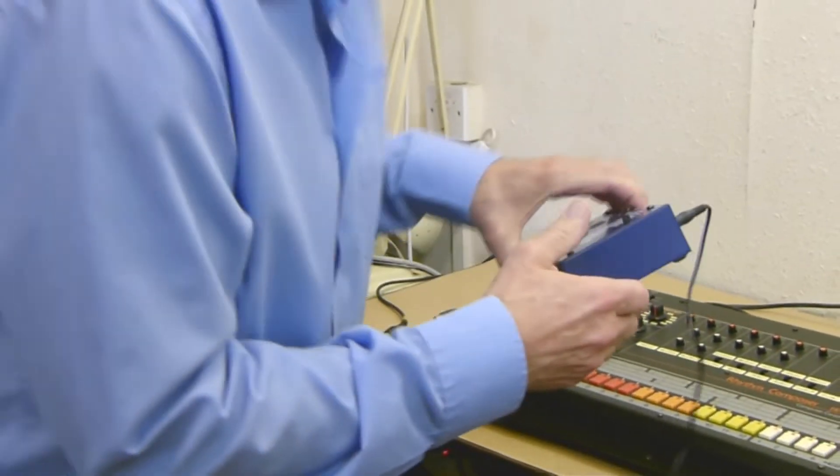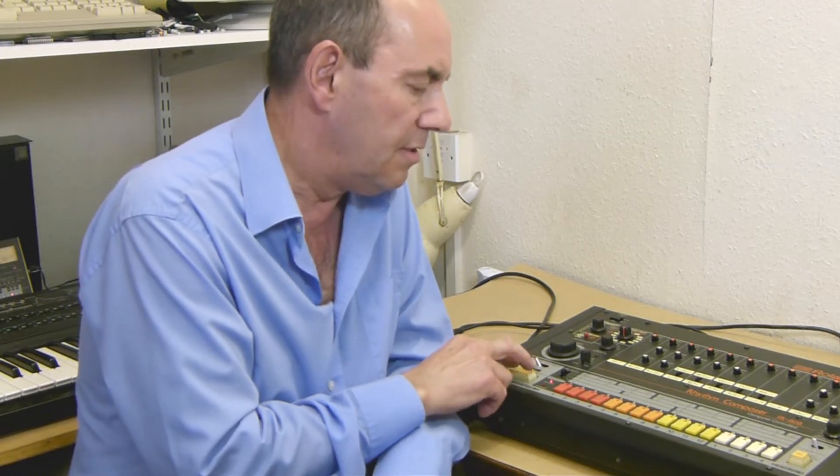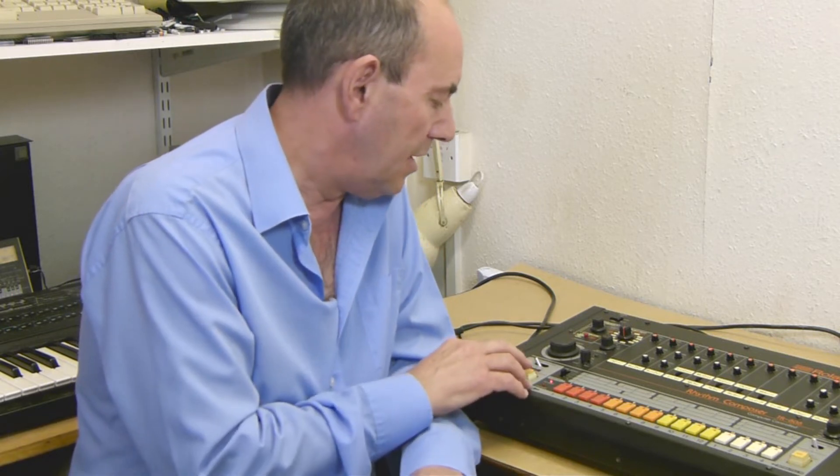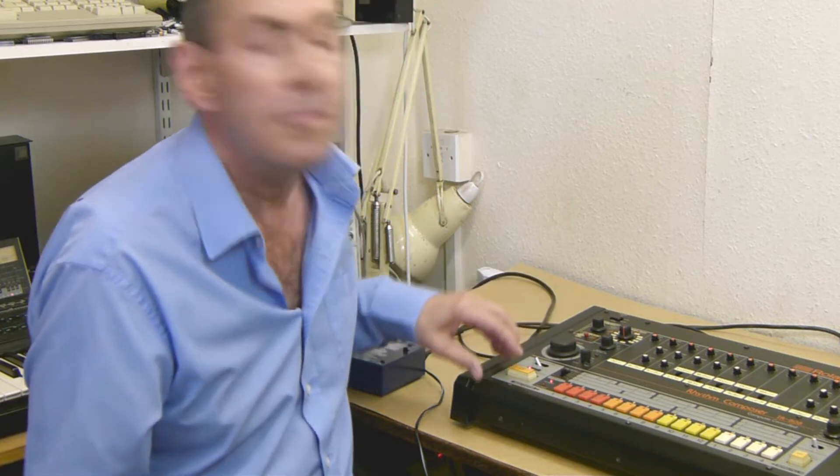So remember that setting. I'll just show you the TR-808 — I've programmed a simple eights pattern into it so you can hear what's going on. That's the 808 itself; I'll just change the tempo so you can hear that that's what's running.